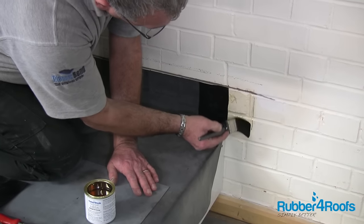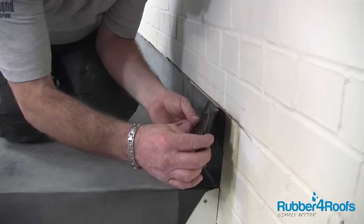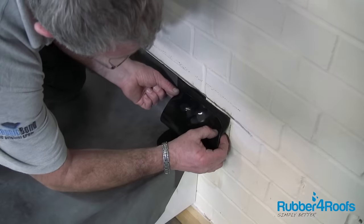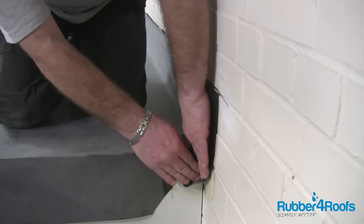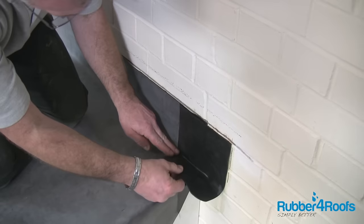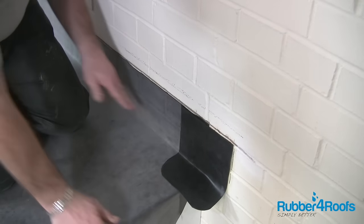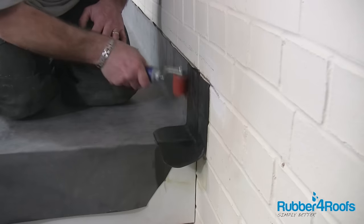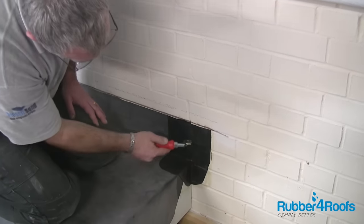Apply rubber primer and allow to dry. Install elastiform tape starting at the top of the wall, moulding it into position by stretching where necessary. Keep the tape in a warm place prior to use, as this will help its formability. Apply pressure to the elastiform tape using a silicone seam roller and penny roller where necessary.